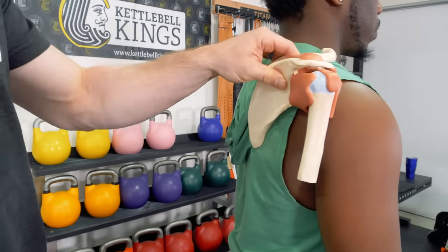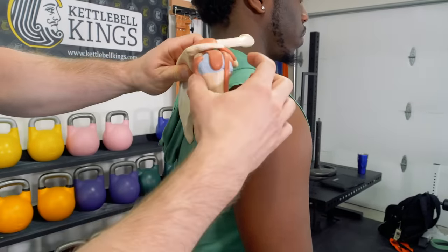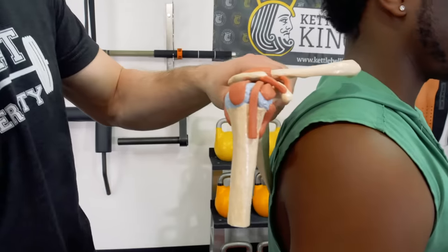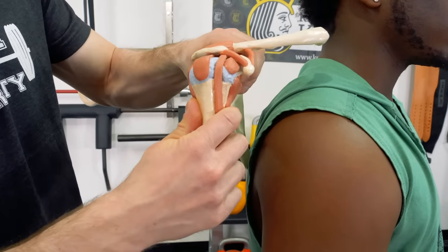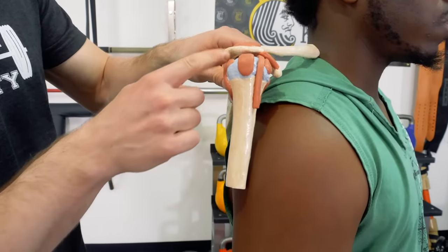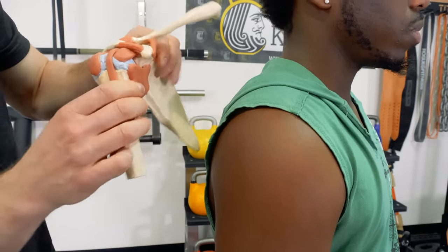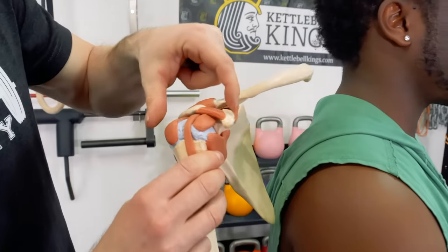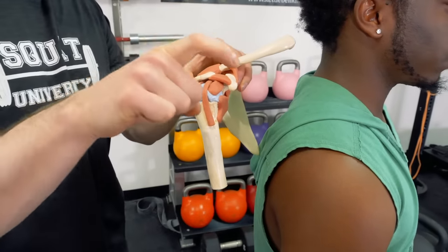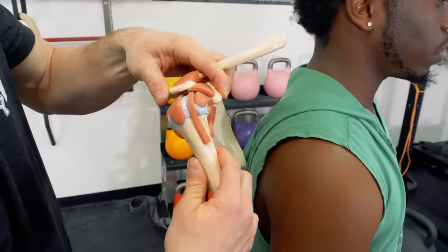Not all shoulder impingements are created equal because there are many different types. There is an external shoulder impingement, which means structures on the front side of the joint are smashing together. There's an internal impingement, which means structures on the back side of the shoulder are smashing together. There is a primary impingement, which describes how a bony notch on the front side of the shoulder may be more hooked shape for some people, leading to increased susceptibility for pinching of structures.